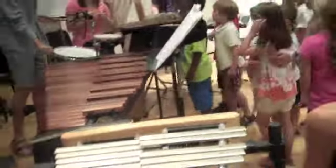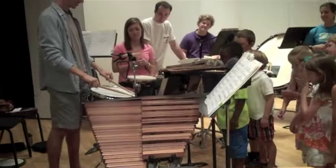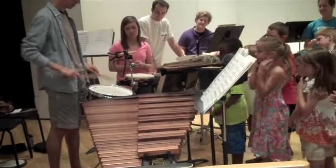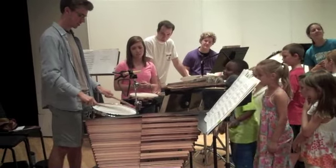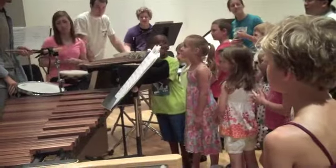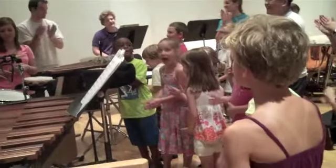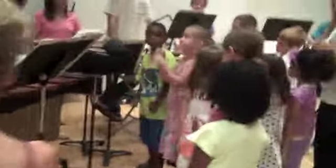Let's hear a little bit of the snare drum. Thank you. So we're familiar with the snare drum.